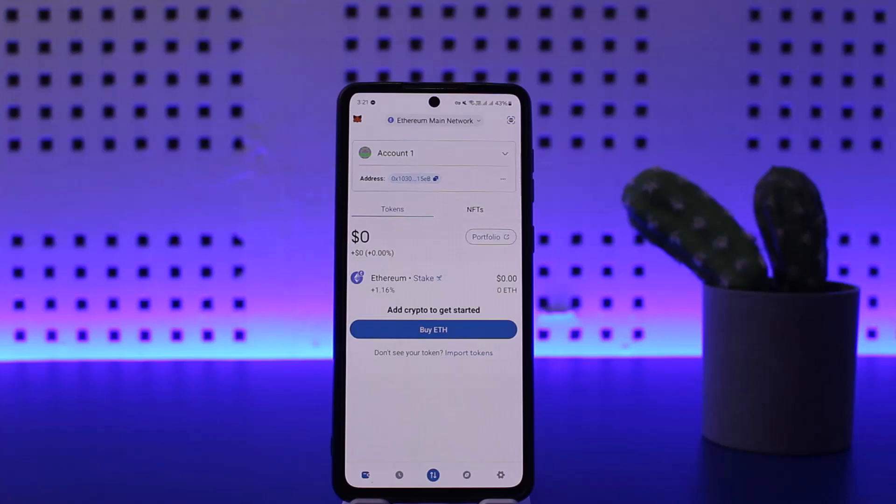On your home page you'll be able to see the tokens that you own. You can see here NFTs and Tokens — you want to make sure you are on the Tokens tab. Go ahead and look into the token that you own.